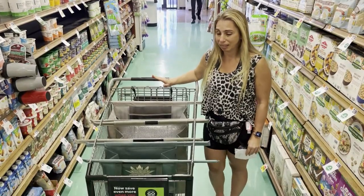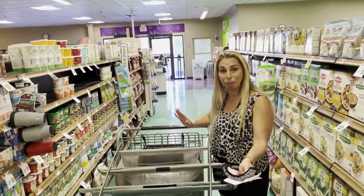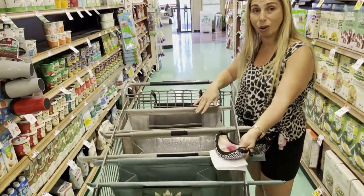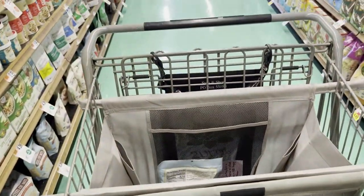What I love about this is that it folds up into the bag and when you're ready to use it, you just open it up and you slide it right into the cart. And what's great about this is that you can just organize everything.